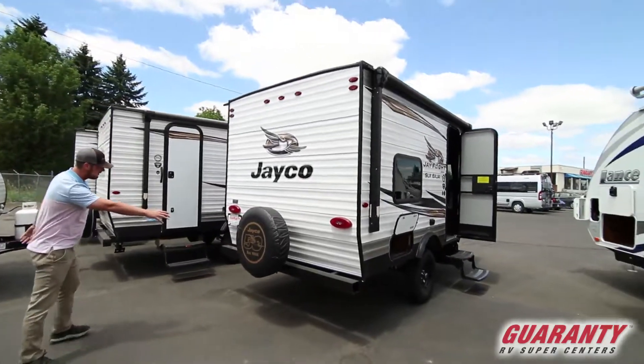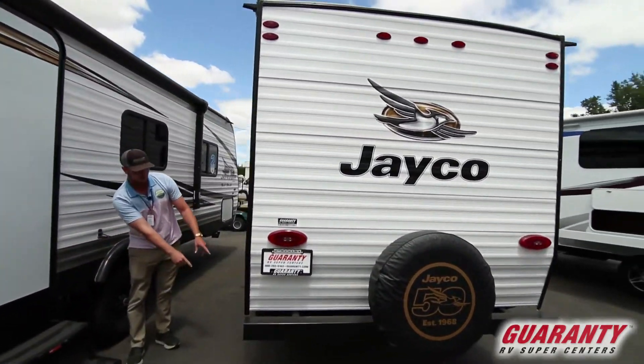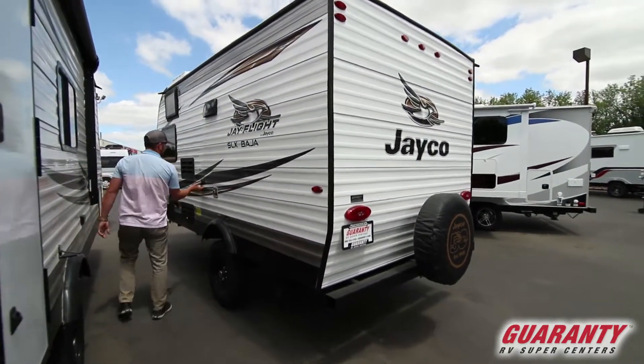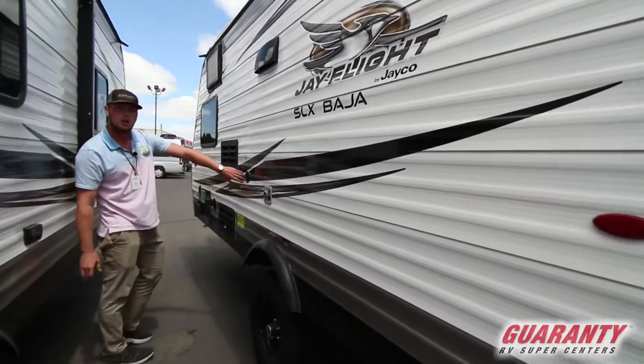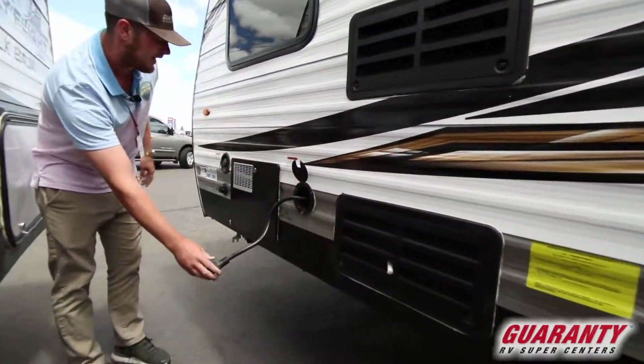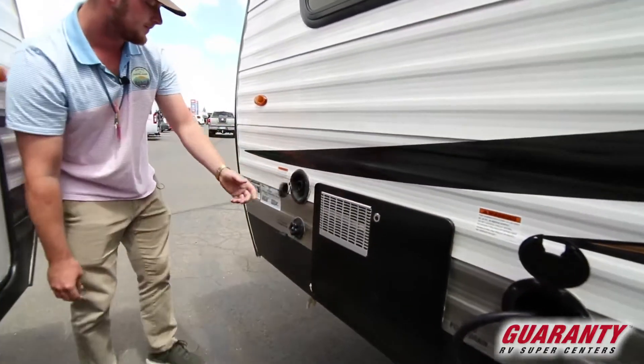Coming around, we're gonna get the spare tire. On the far back side we're gonna have the drain port for the black and the gray water tanks. We're gonna get the TV and cable hookups here, then we're gonna get the main power supply right down there, and the water connections are right here.